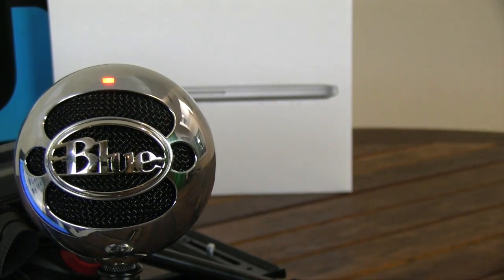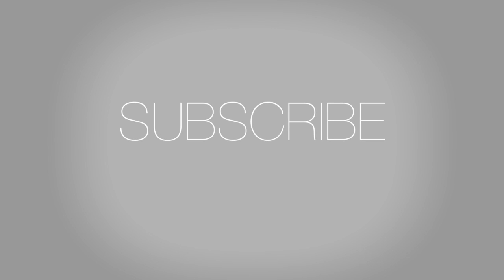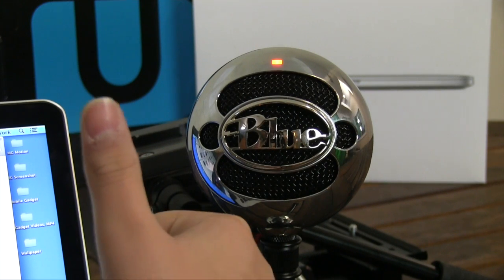Thanks for watching our review on the Blue Snowball. If you like videos like this, please subscribe as it helps us out so much and lets us make more content for you. Tell me in the comments if you plan on getting this mic.